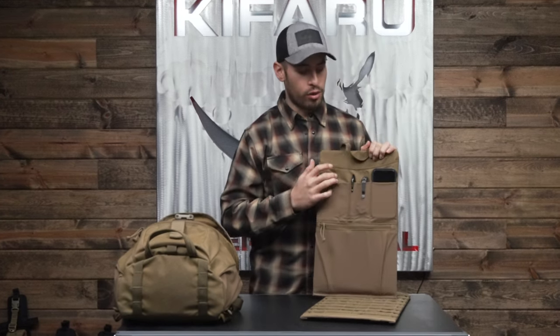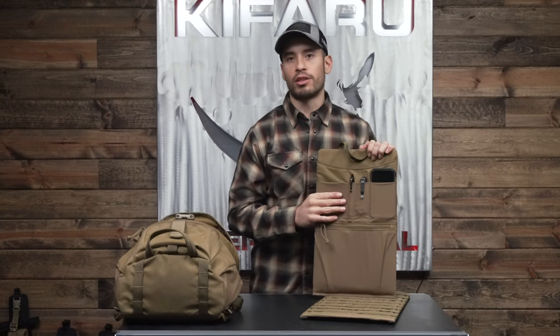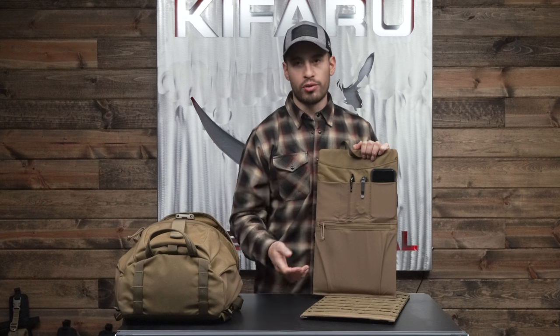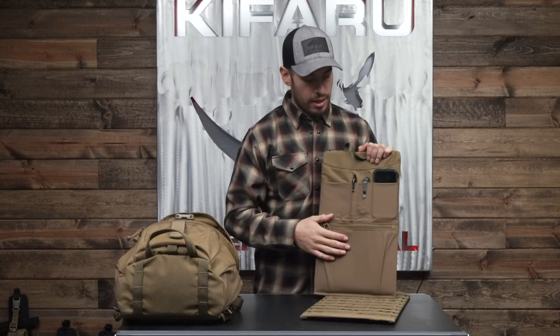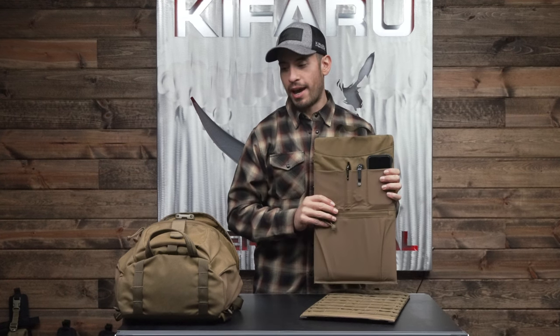One thing I like to do when traveling or flying is throw my wallet and phone in this zippered pocket so I don't have to go through security and put it in the little drawer things they give you. You will have to take your laptop or tablet out, but you can leave this other stuff in your pack.